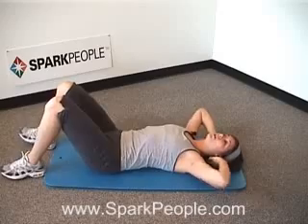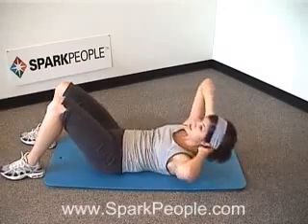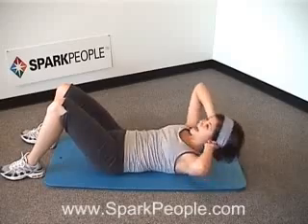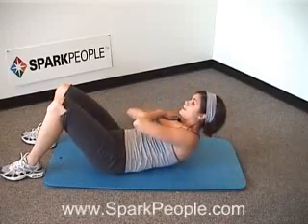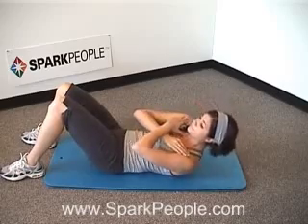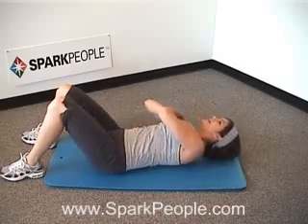The next variation is called a circle crunch. Wherever you want to place those hands, you're going to circle the torso up in one direction in a circle, back down, and then switch sides over to the other. Think about reaching up and around, bringing those shoulder blades up off the mat underneath you. Exhale as you lift, inhaling as you lower it down. Remember you can also cross the hands at the chest. Still be conscious of placing that lower back flat on the mat underneath you.